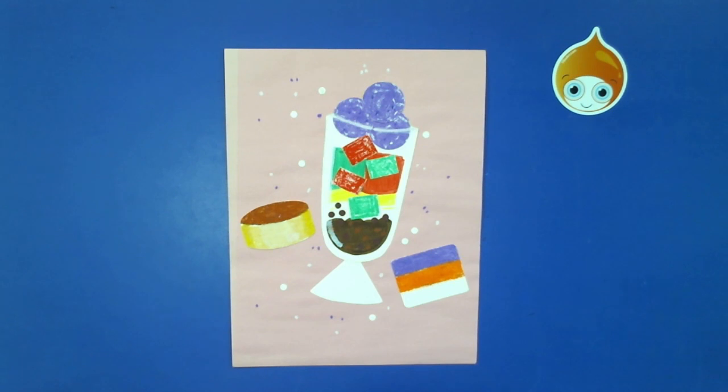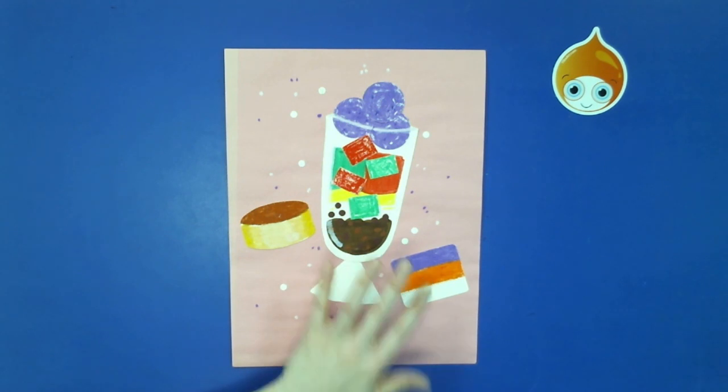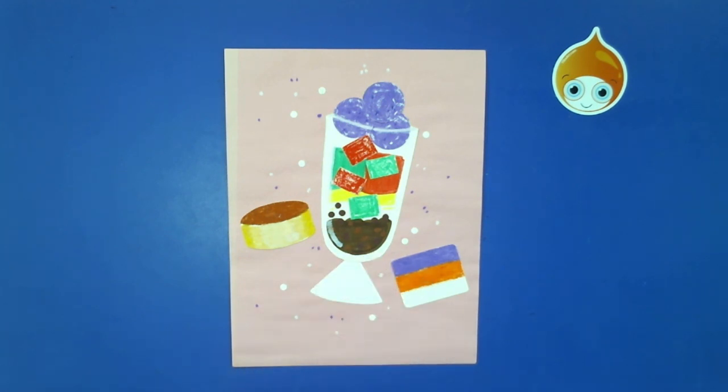When you're done with your art, it may look something like this. We have flan, halo halo, and sapin sapin — some of my favorite Filipino desserts.